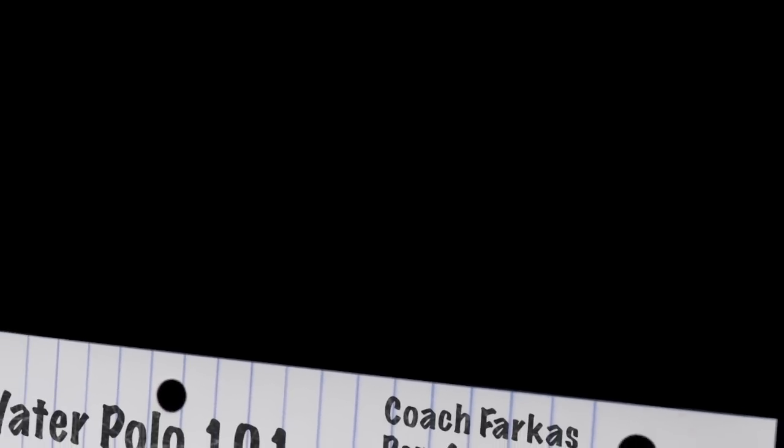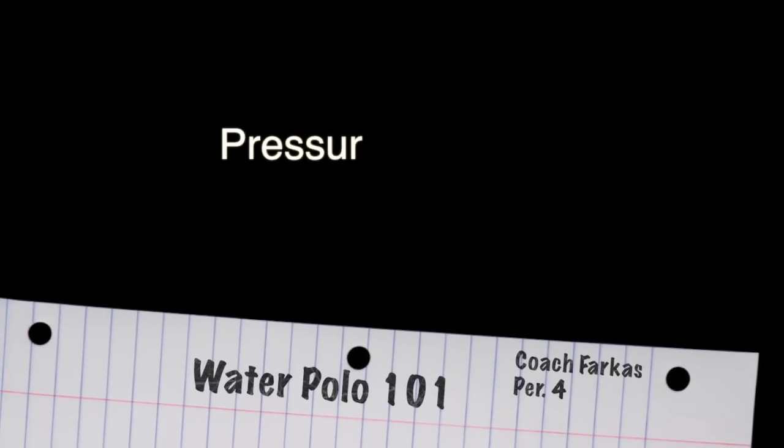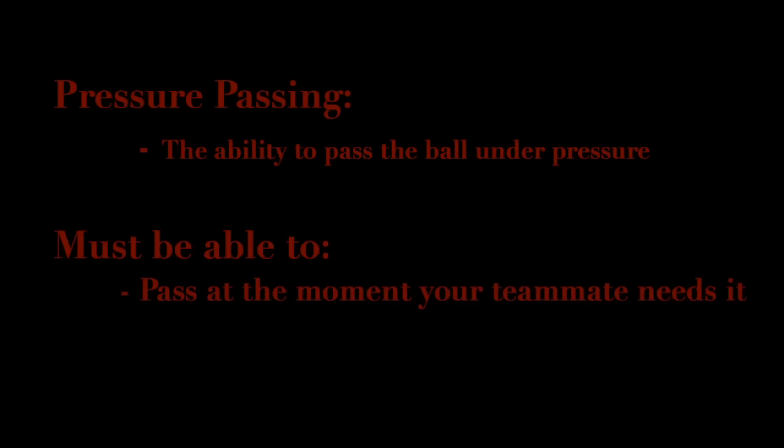Today we're going to cover one of the most vital skills an offensive player can have, and that's pressure passing. Pressure passing is simply the ability to pass the ball under pressure. You need to be able to pass the ball at the moment your teammate needs it, and with accuracy.